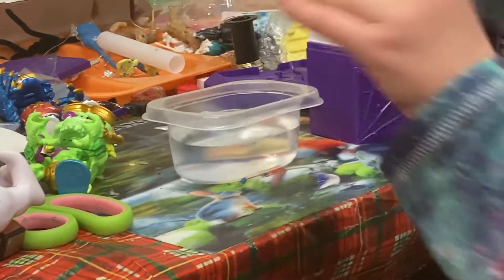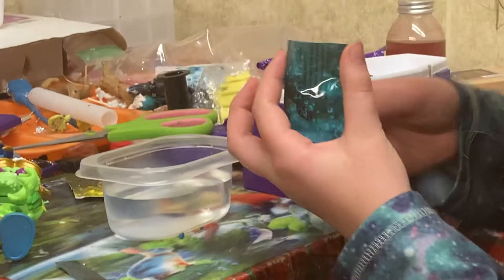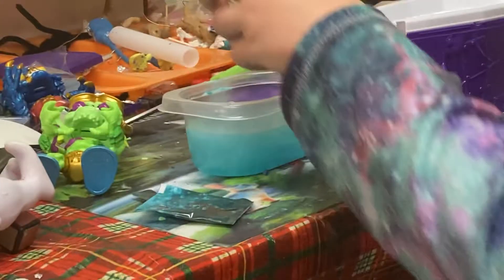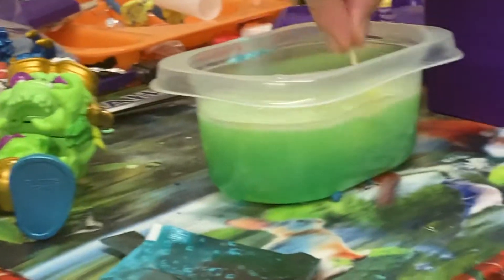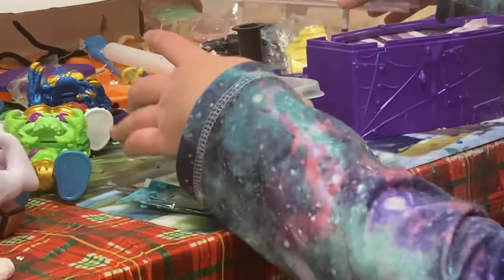So here we have what's going to someday be the mixies. First we gotta pour in the blue. It starts fizzing a lot until I pour in the yellow. Oh yeah, look at that fizz — that's the best fizz I've ever gotten on one of these. Let's mix it up with this toothpick. Here's the one that Carter got, and here's the one that I got. Now we will put this tray aside.